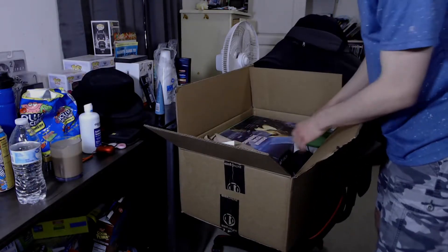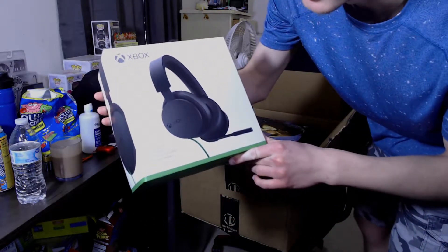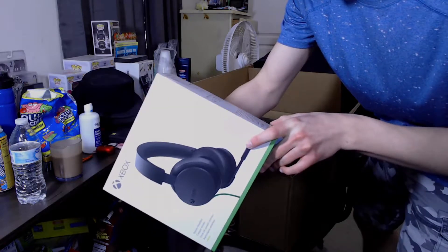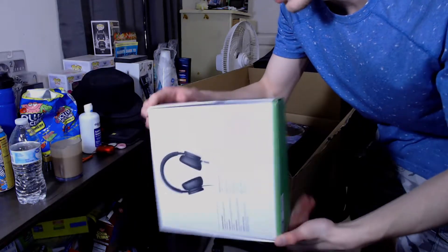Next is the headset — this thing also came with a new Xbox wireless headset. It says 'wireless to console' — okay, I know what that means, never mind.